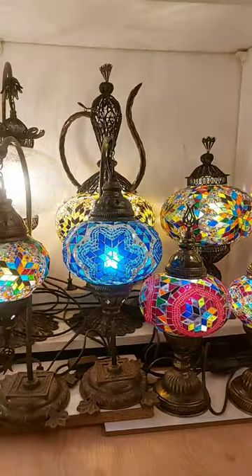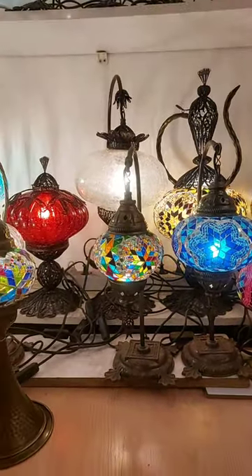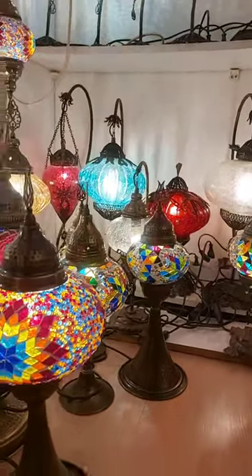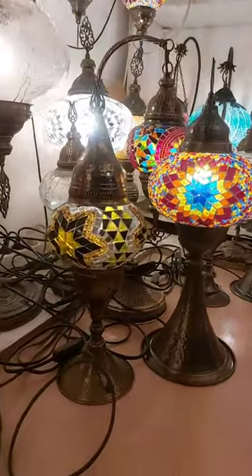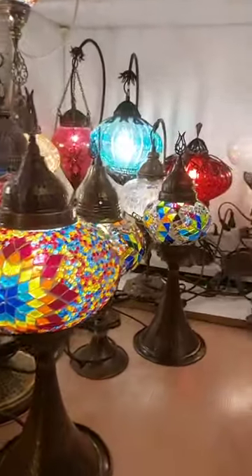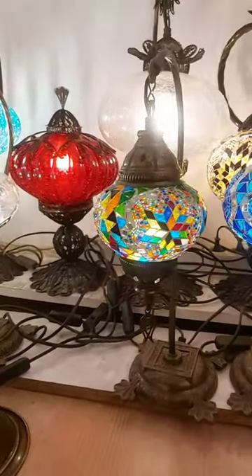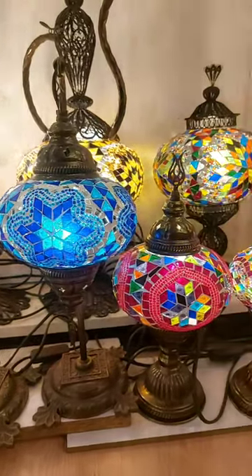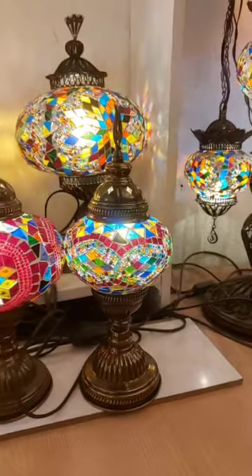Hello everyone, I hope everything is okay for you. Today we're gonna show you handmade Turkish mosaic lamps. Firstly, I wanna start with handmade table lamps.